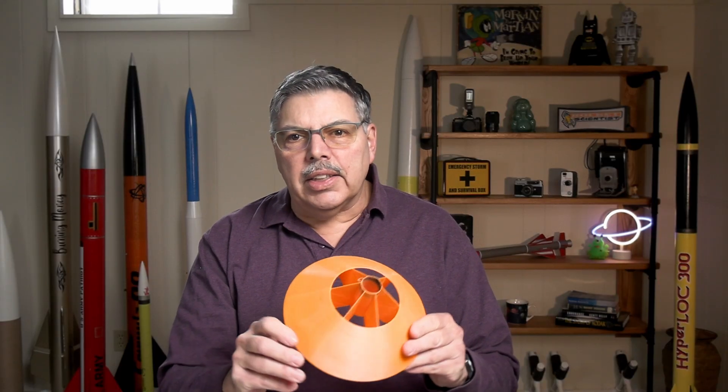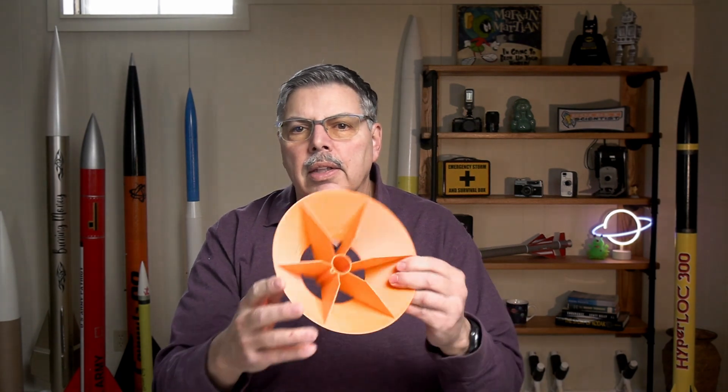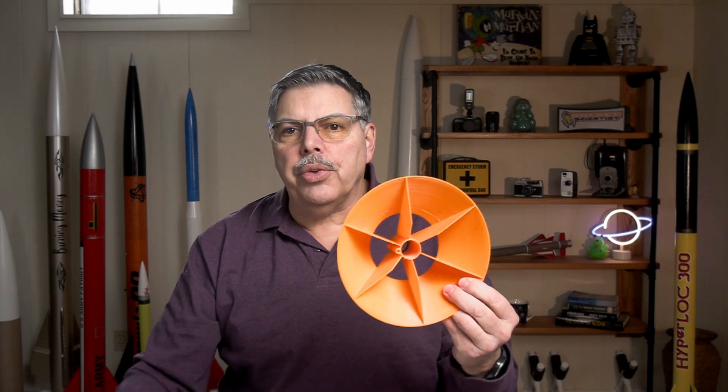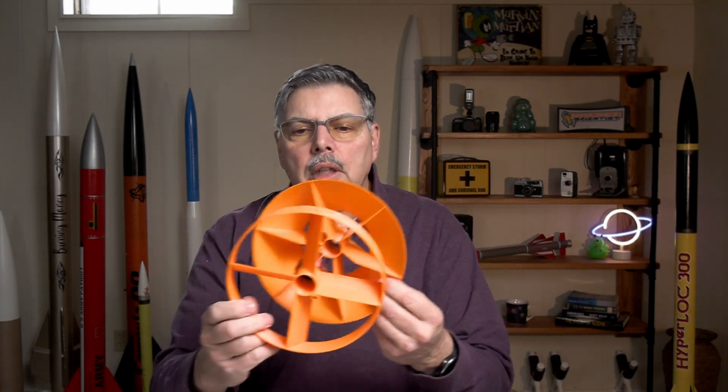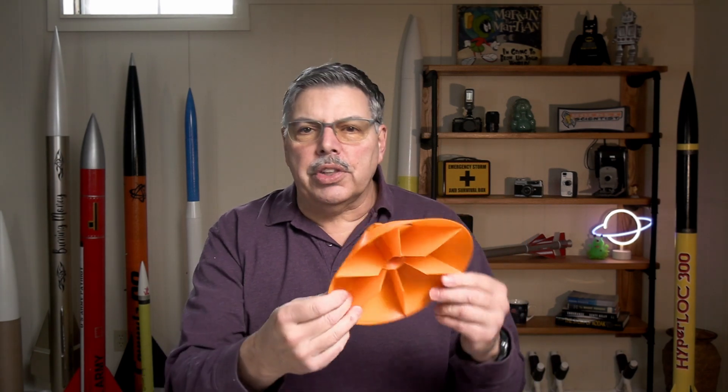This cone comes in at 75 grams. It has fins that are straight — they're not twisted or anything like that. This is the widest of the three. Will that help with the stability? Let's put this on the rail and find out.